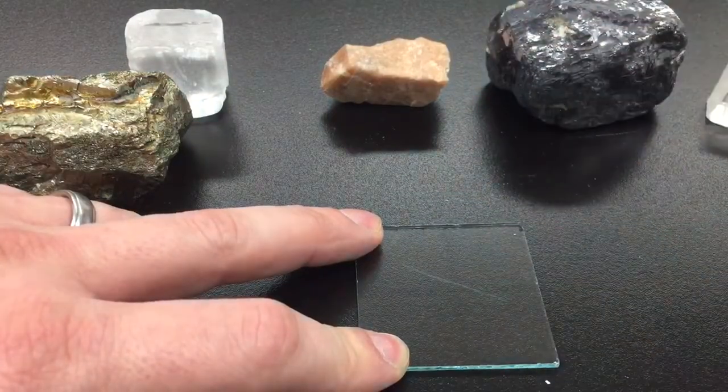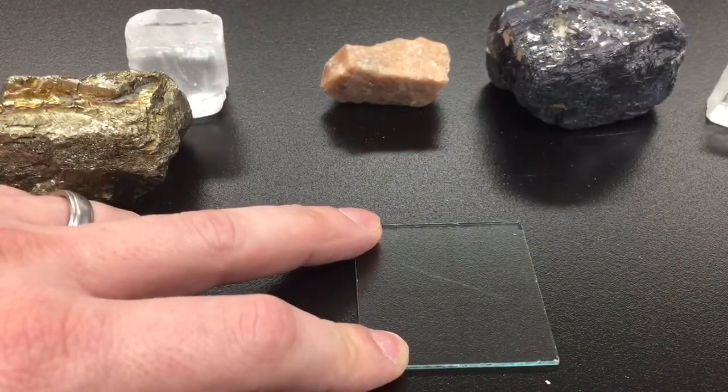Try to rub that scratch away. If the scratch remains, that mineral is harder than the glass.